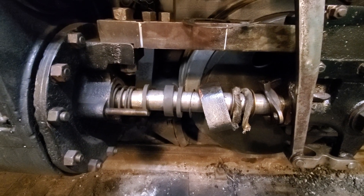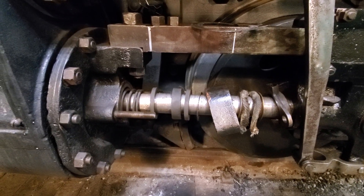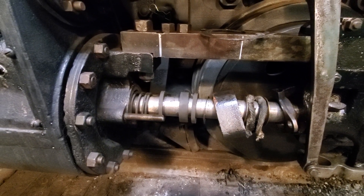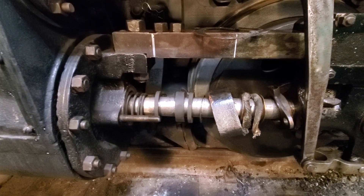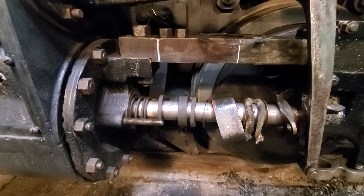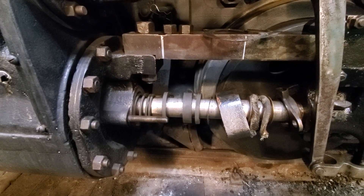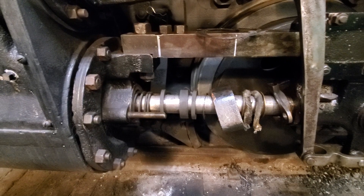I was looking in the direction of valve timing. We did look at the valve timing and because of that, reversed the orientation of the Johnson bar, which actually had a bit of a difference. The idiot that restored the locomotive put the Johnson bar on backwards. Once I figured it out by verifying the photographs, I spun it around and that helped things out quite a bit.